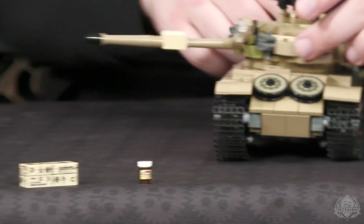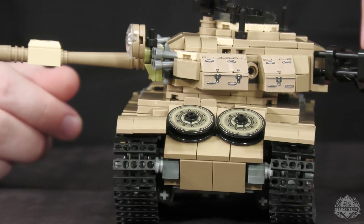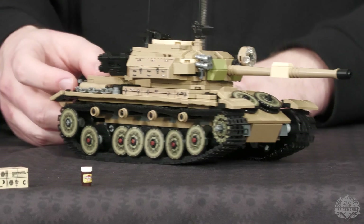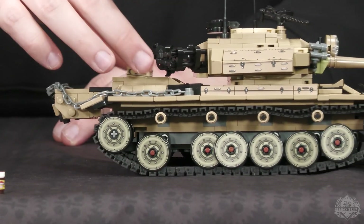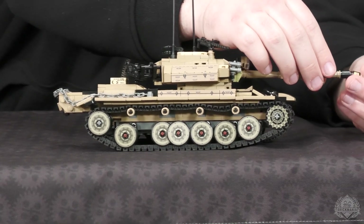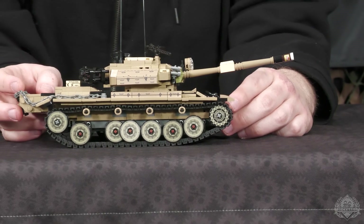You also have some opening hatches on the front that are hard to get to, but you can open them. Considering the Australian side hasn't been super explored, it is a very unique addition to Vietnam Bricks — on pre-order and available right now on Brickmania.com. Nate, thanks for checking in.